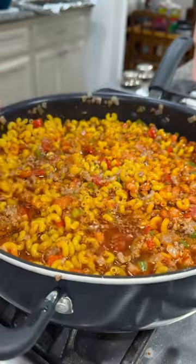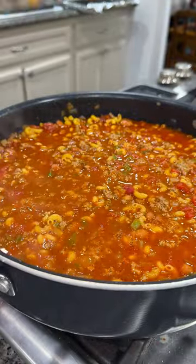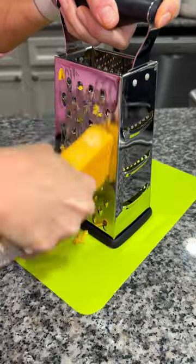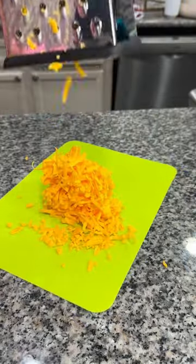Then take some beef broth and pour it over the top until all the noodles are basically submerged. Bring it to a boil, add on a lid, and reduce to a simmer. While that cooks, grate up a cup of sharp cheddar cheese.